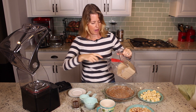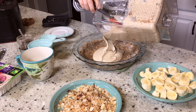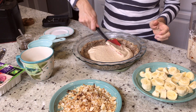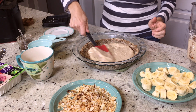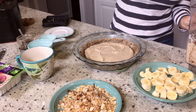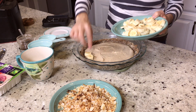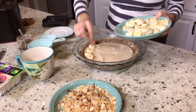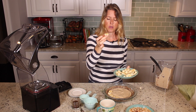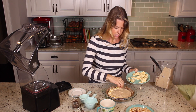We're going to use about half of the filling and put it in the bottom of the pie plate, then just smooth it around a bit. Then we're going to start layering our bananas. I have two bananas here, just sliced — it doesn't have to be perfect or exact, just about a quarter to a half inch slices. You're just going to cover the entire pie.